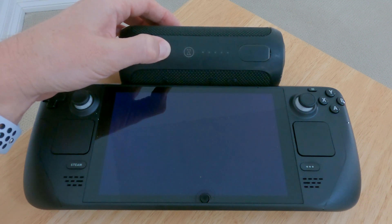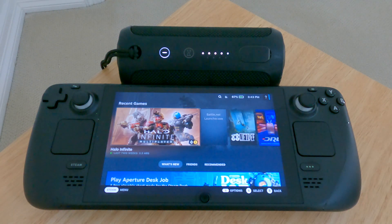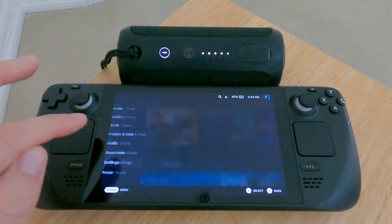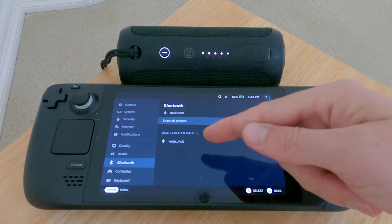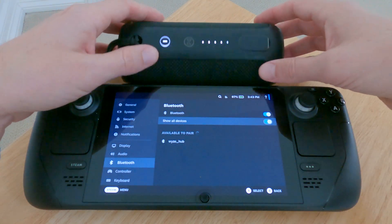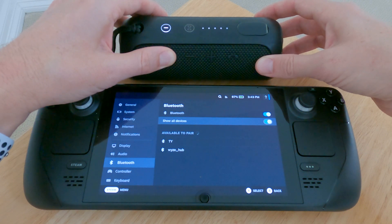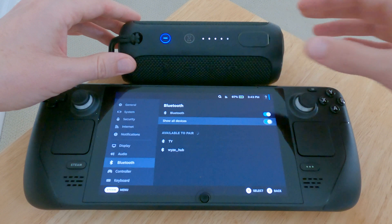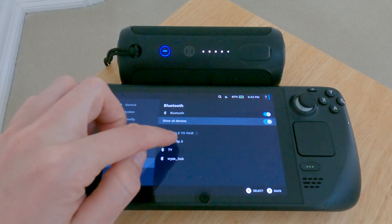Cut the speaker back on, go back to Settings and Bluetooth — and now look at that, it's searching for devices. And there's the JBL Flip 3.